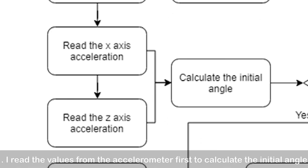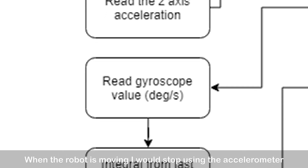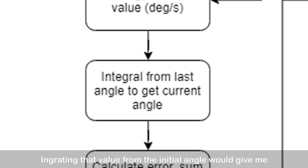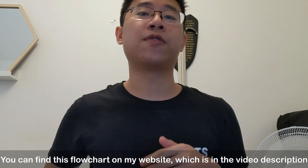You can see that I read the value from the accelerometer first to calculate the initial angle — this means that every time I turn on the robot, I have to hold it still for a moment. When the robot is moving, I stop using the accelerometer to measure the angle, and instead I use the gyroscope, which gives you the change of angle over time in degrees per second. Integrating that value from the initial angle gives me the correct current angle whether the robot is moving or not. You can find this flowchart on my website, which is in the video description.